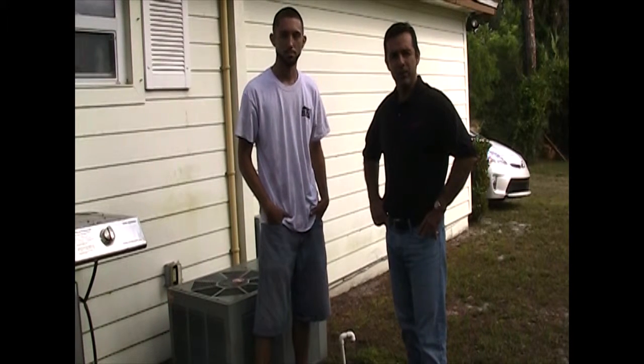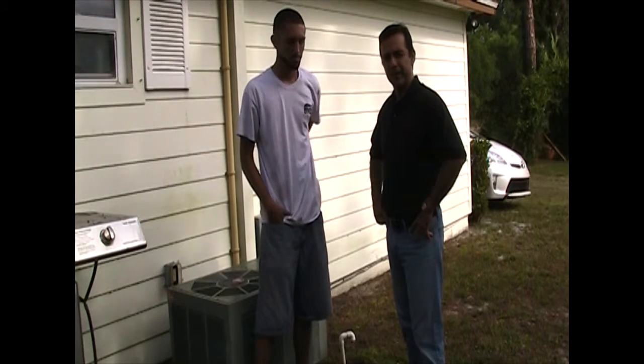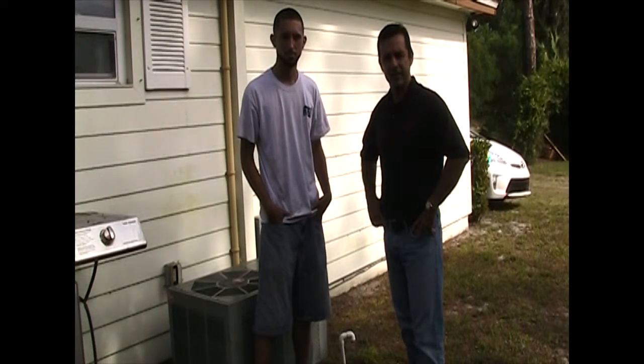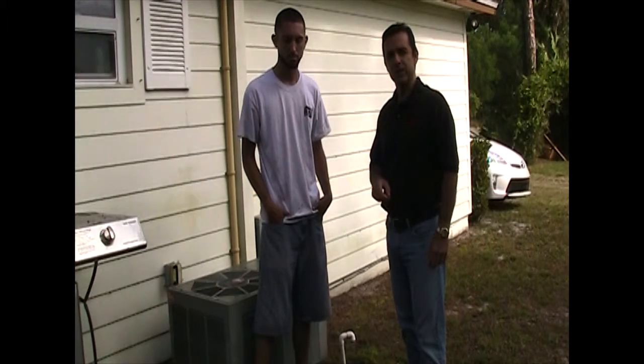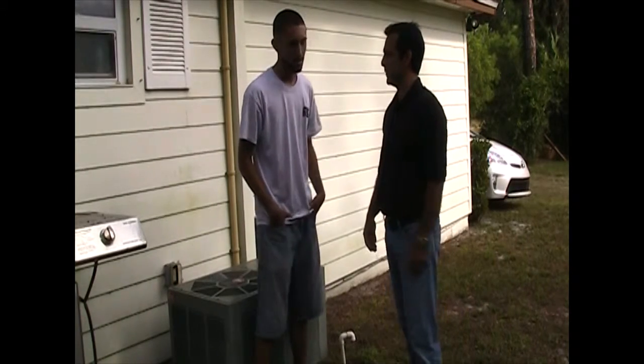Hey, this is Juan Restrepo with Platinum Group Property Management, your friendly property management company. We're here today with Kenny from Avendino AC, one of our vendors that we use quite a bit. Down here in South Florida, air conditioning is a big deal. So Kenny's going to tell us why it's important to make sure that we take care of our AC filters. So Kenny, why is it so important to take care of our AC filters?